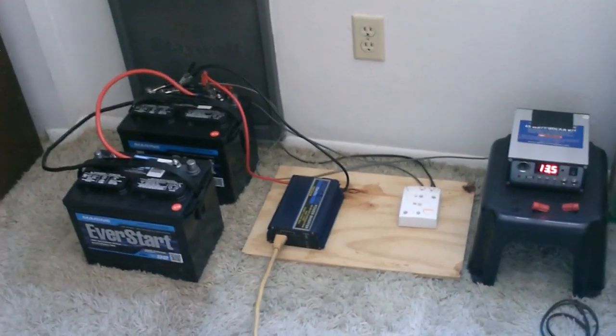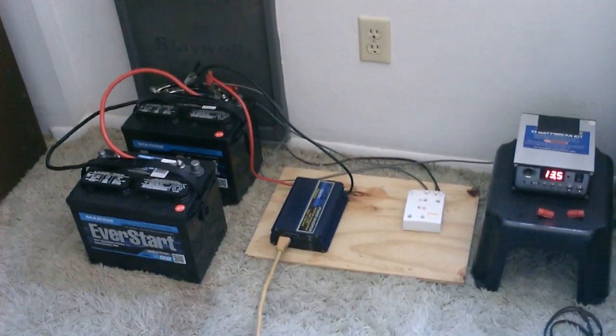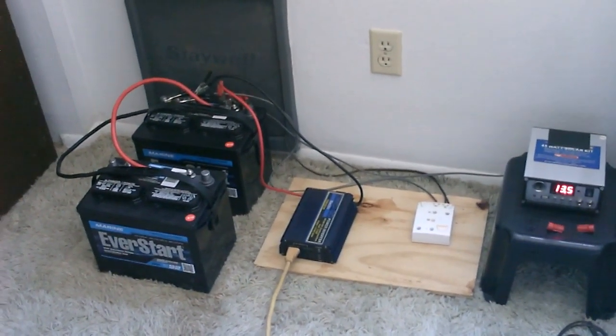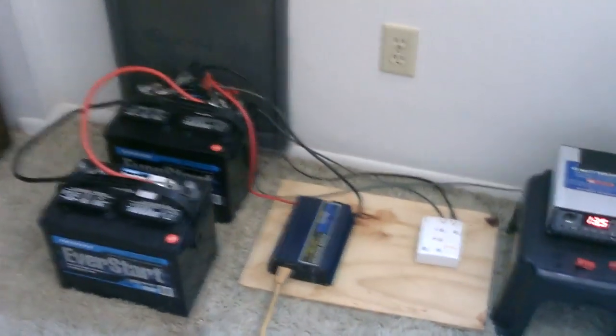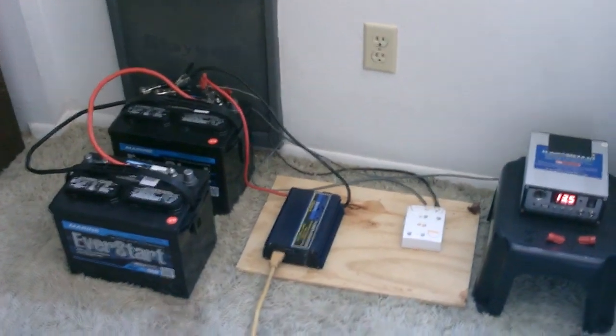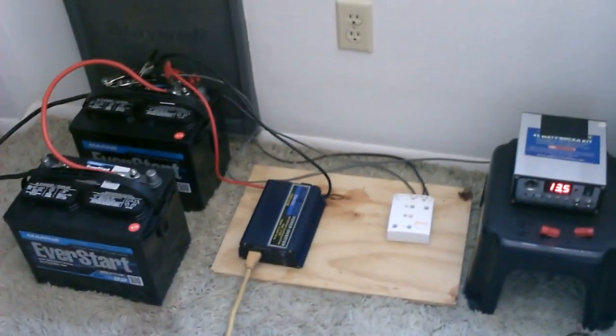If you're interested in learning how to build this for yourself, just check out my video 'How to Hook Up Solar Panels.' It'll show you exactly how to hook this up. You can watch it in the morning, hit the stores in the afternoon, and be running solar that night. All these items are available at local stores.